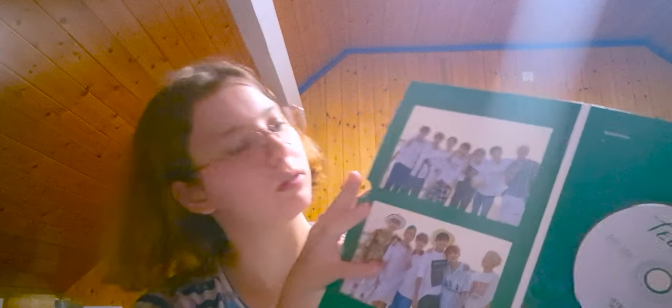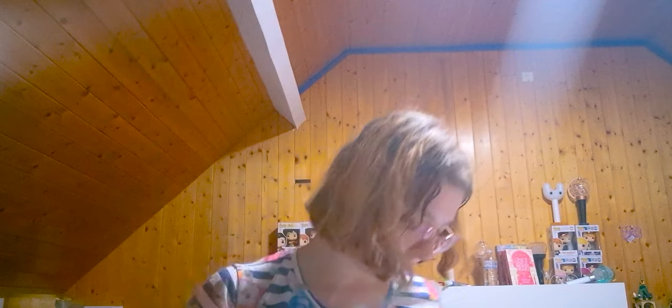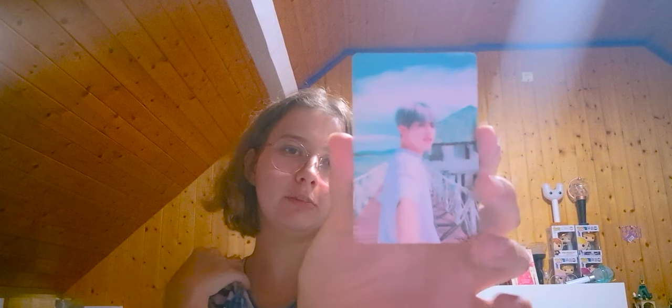We have the CD — there's something in— oh, there is a poster! Wait, no, that's not a poster. Those are the lyrics. I got excited for nothing. We have the CD which is simple white, then the picture cards — it's S-Coups.